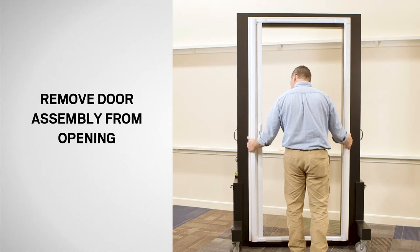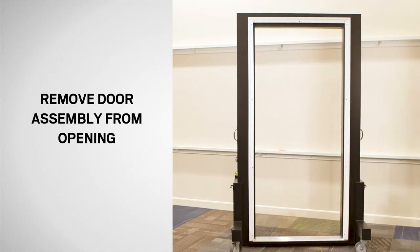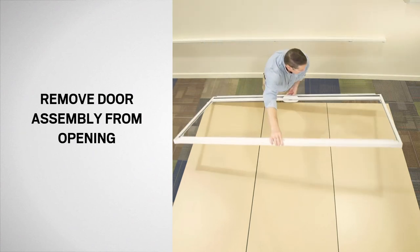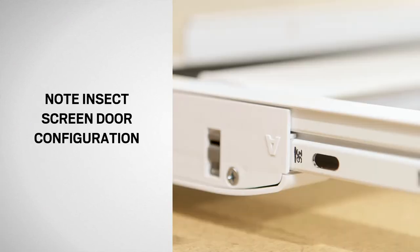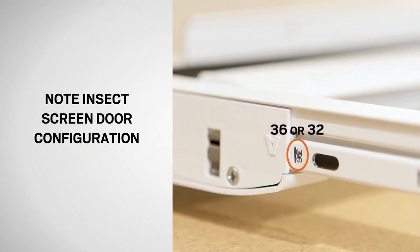Now, remove the screen door assembly and lay it flat on a non-abrasive surface such as carpet, a drop cloth placed on your lawn, cardboard, or a work table with the interior side facing up. Make sure to note whether the configuration of your insect screen assembly is 32 or 36.